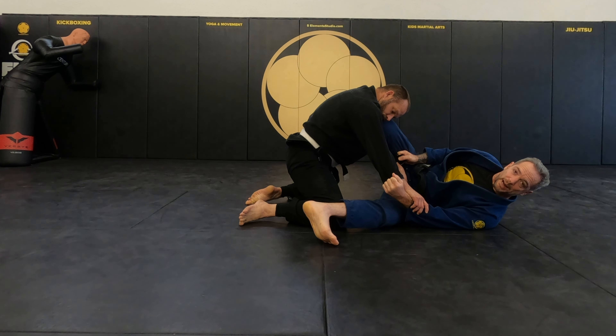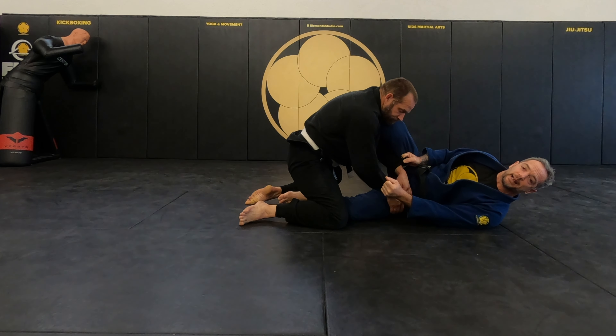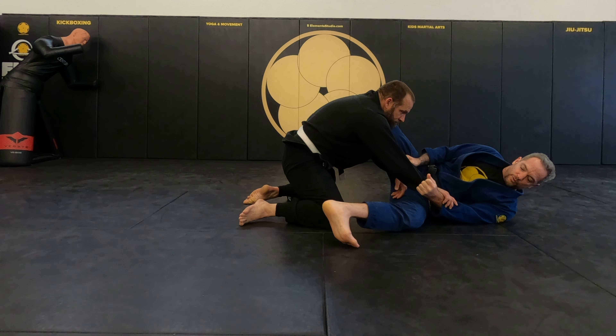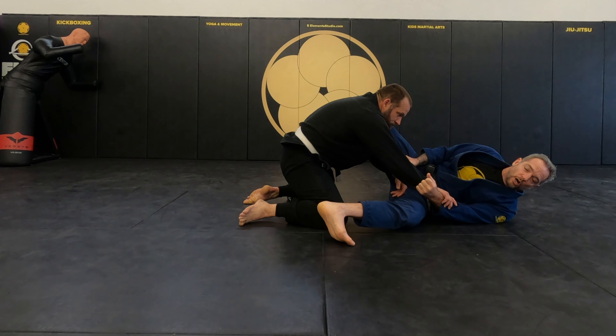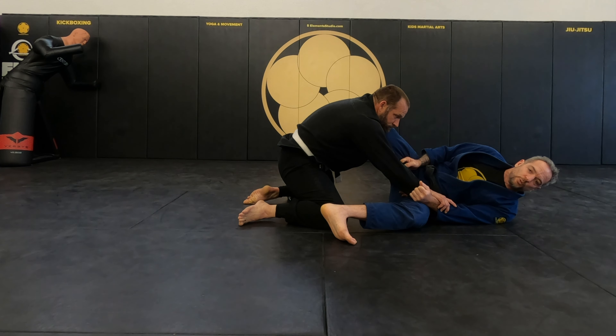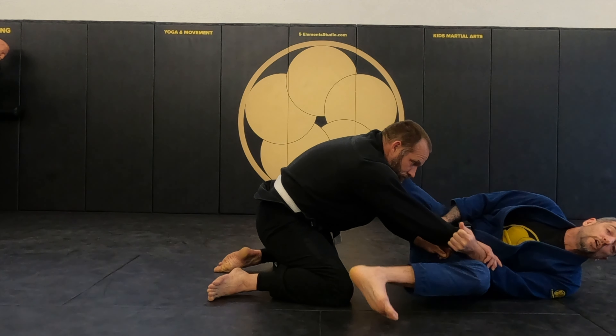From here, this foot is going to come outside his legs. Even if he gets my foot inside, I'm going to manage to bring the foot out. I need to manage to bring the foot out. You notice I'm on my toes here. Once I'm on my toes, I'm going to do a fast hip switch — I elevate the hips and turn all the way to the other side.